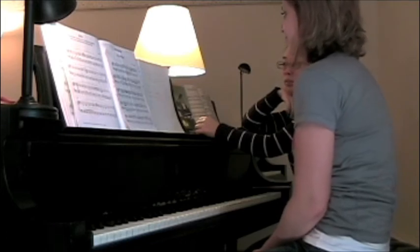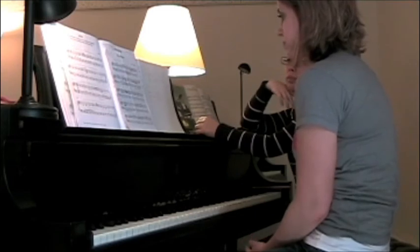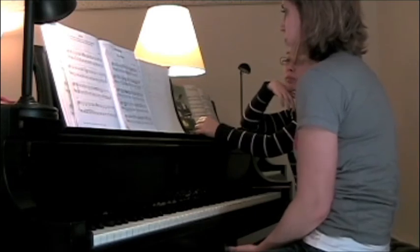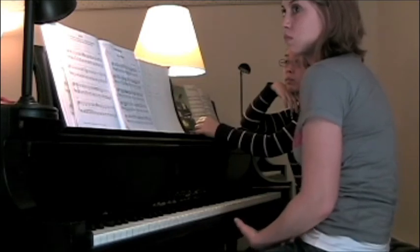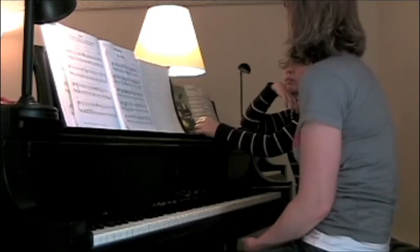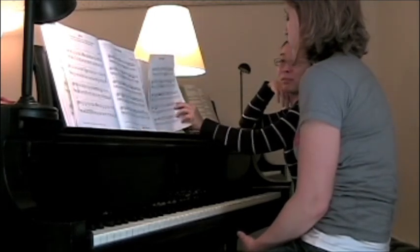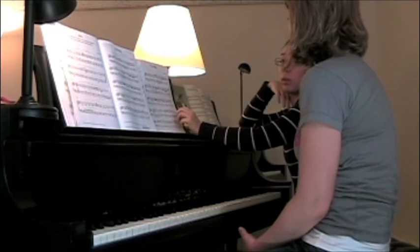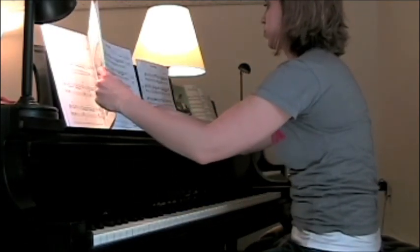And then I'd like to see Melody try something new out of the method book — something that Yumi hasn't seen and that Melody hasn't seen. Is that diverting too much from your lesson plan, or is that okay? Okay. So this is sort of a sight-reading workshop. How about the C major Prelude? Yeah, the C major Prelude. That's probably a good idea for this exercise.